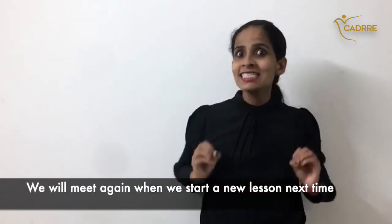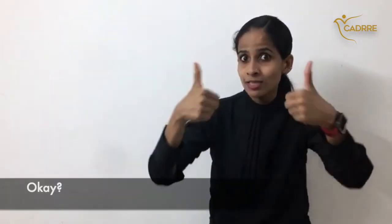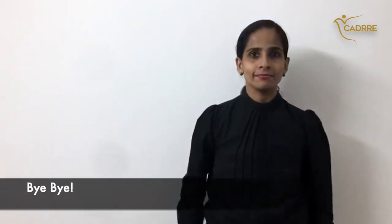We will meet again when we start a new lesson next time. Bye-bye!